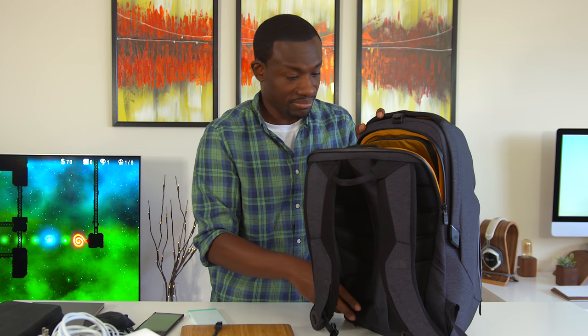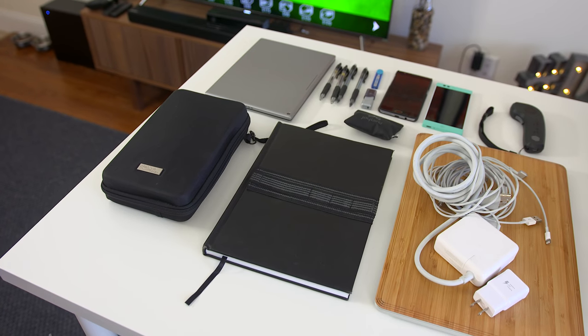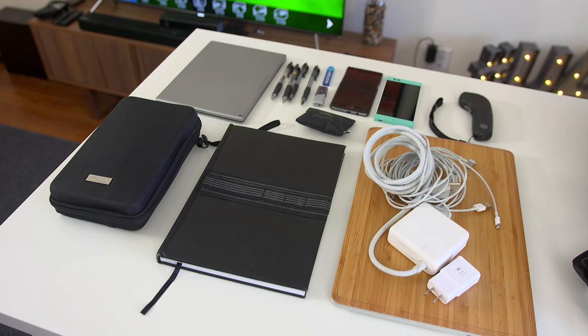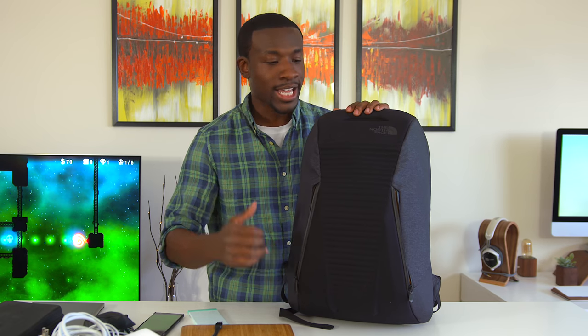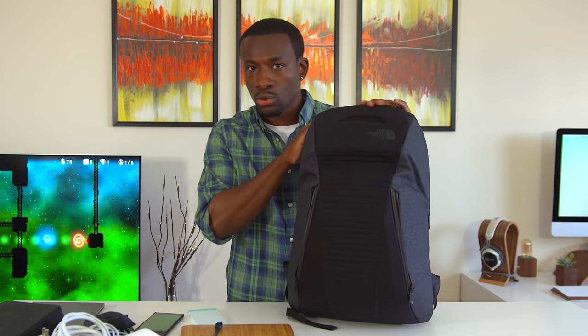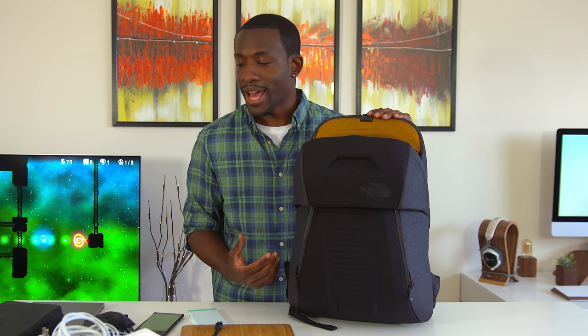Honestly guys, that is all that I can carry in this backpack. This is nothing compared to what I can carry in a backpack that I got from Amazon for 25 bucks. This guy retails for $235, and yes, I do like the fact that it has this structure that'll protect your tech and gives it this cool little opening, but it really does take away from what you can actually do with the backpack.